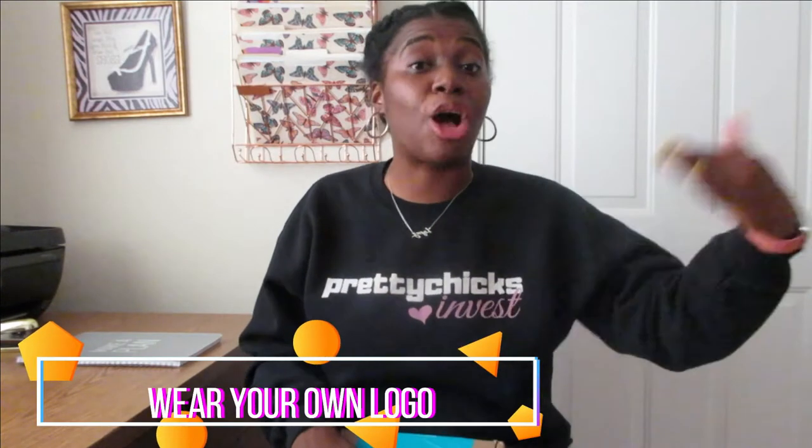For those of you who do not know, one of my marketing tips for braiders and any business is that if you're going to be in business, it's in your best interest to make your own merch — even if you're not going to sell it. You can make your own merch because when you're in your videos, doing content, walking around your neighborhood, or going to an event wearing your own merch, that's a way of marketing and advertising your business.